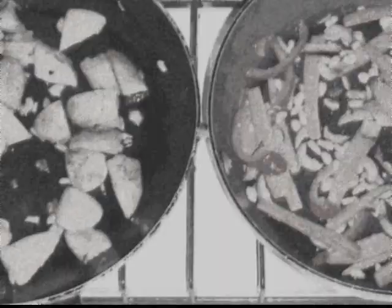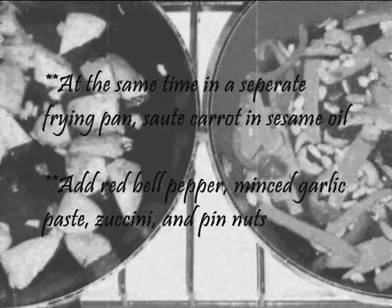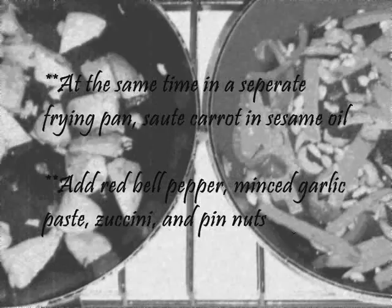At the same time, in a separate frying pan, sauté carrot in sesame oil. Add red bell pepper, minced garlic paste, zucchini, and pine nuts.